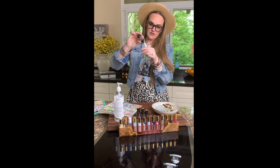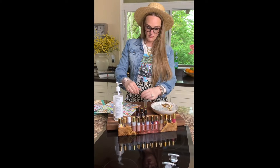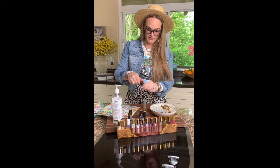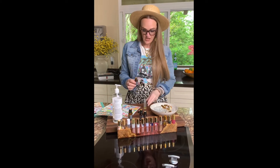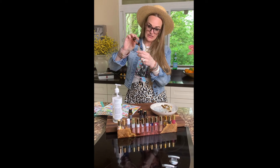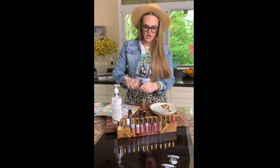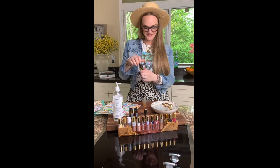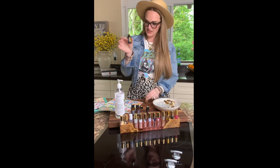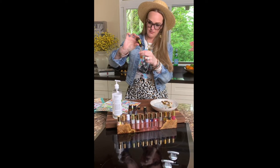Just eyeball it — one extra or one less, no big deal. If one of the oils is your favorite, throw in a couple extra; if one is not your favorite, delete it altogether, substitute it, or do less. No rules — just how I like it. Elevation is one of my favorite blends; anything with Elevation is amazing.